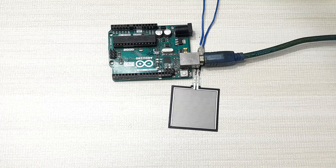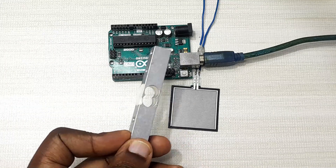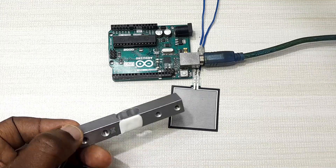For example, if you want to know how hard someone is pressing on a surface, that's fine. But if you want to build a weighing scale to get accurate measurement, you need to use a load cell. I have a tutorial on how to make a weighing scale using a load cell and Arduino, and I'm going to put the link to that tutorial in the description below this video.